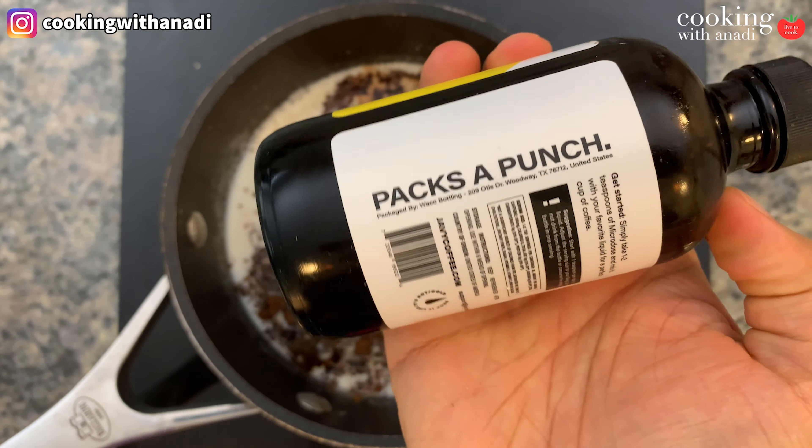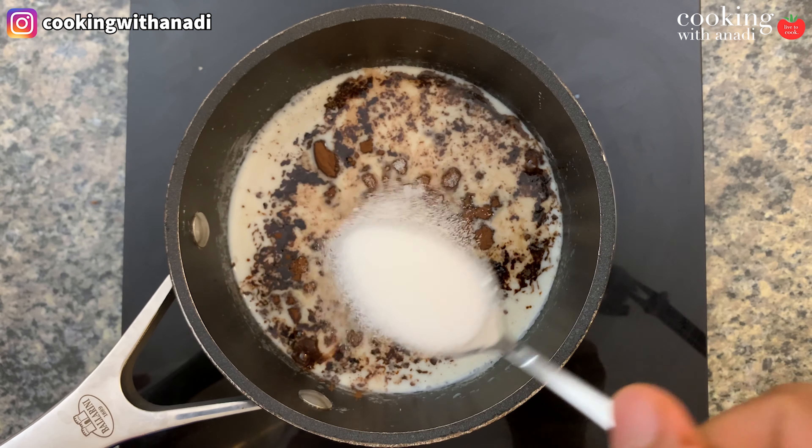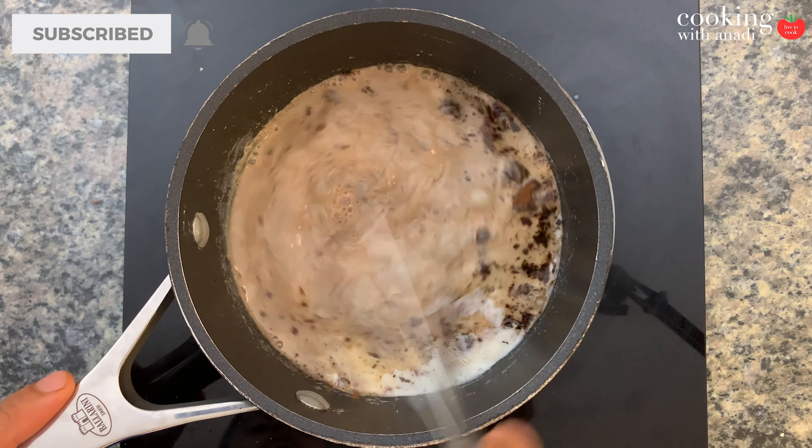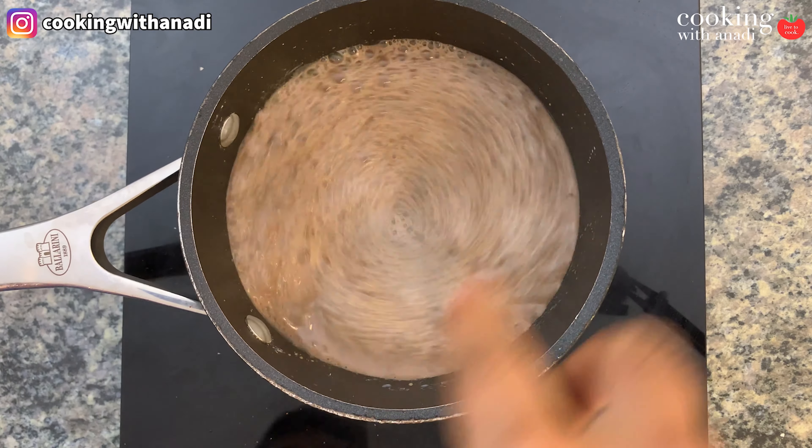Now I mentioned this recipe was approachable and convenient, and that's because some people like their mocha with a punch of that bitter, strong coffee flavor, but some like it chocolatey — that's how I like it. So if there are people like that, then Javi coffee comes into play. Just add in a teaspoon or two of this concentrated brewed coffee, which is so convenient to have already ready in your fridge. You only need a teaspoon at a time for each serving. So along with my instant coffee, I'm going to add in a couple of teaspoons of Javi to really add that punch to this drink, and it'll really complement the sweetness and the chocolatiness of the mocha.